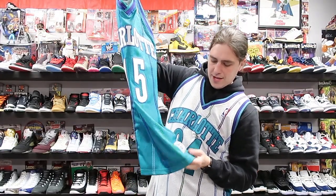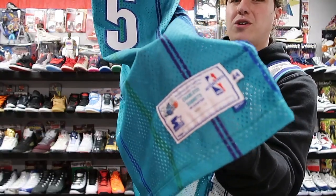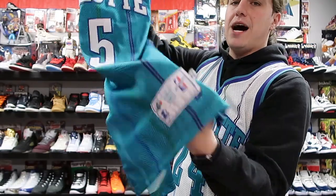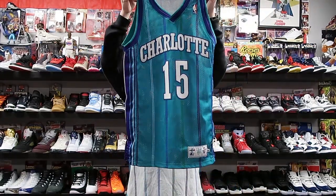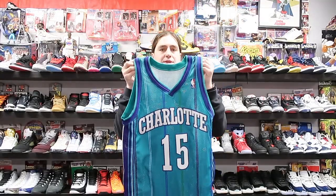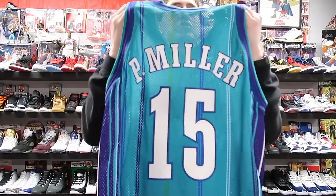As you can see, it's a Starter authentic, it's a size 44 but it says 'body plus three' so the length is longer. I'm definitely hoping this fits me because this is a grail of mine. Usually if I find one it's on eBay for a super high price like 700 bucks.